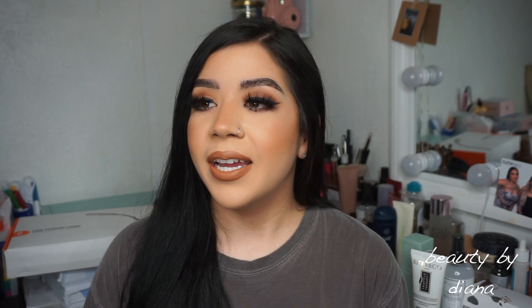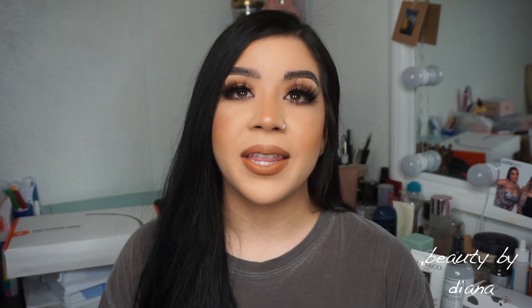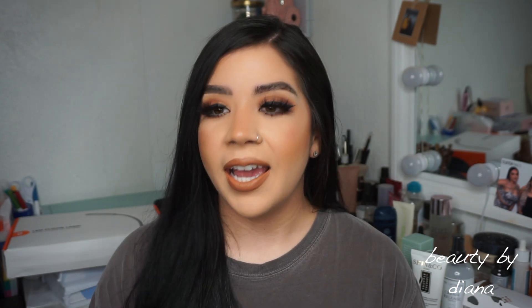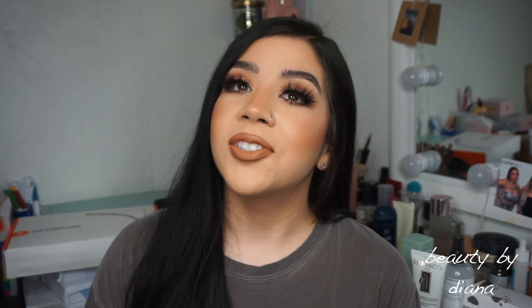That's all I got for my FabFitFun fall box. I'll definitely try the next box, which I believe is the winter one — I'm so excited to see what's in it. I love FabFitFun; I love mystery boxes, it's like someone's sending you a random gift. Please give me a thumbs up, subscribe if you haven't already, and I'll see you guys in the next one. Bye!